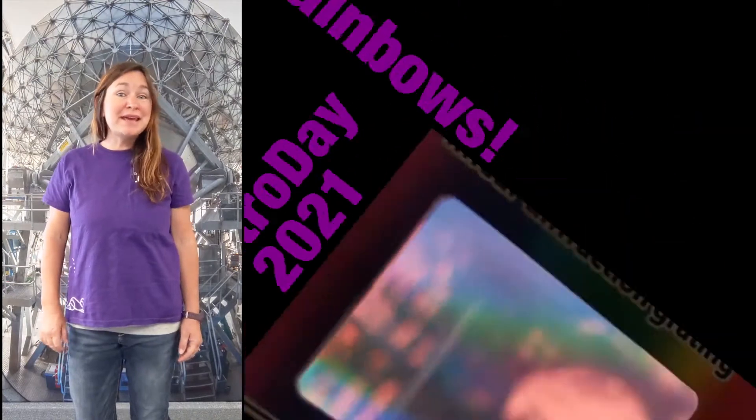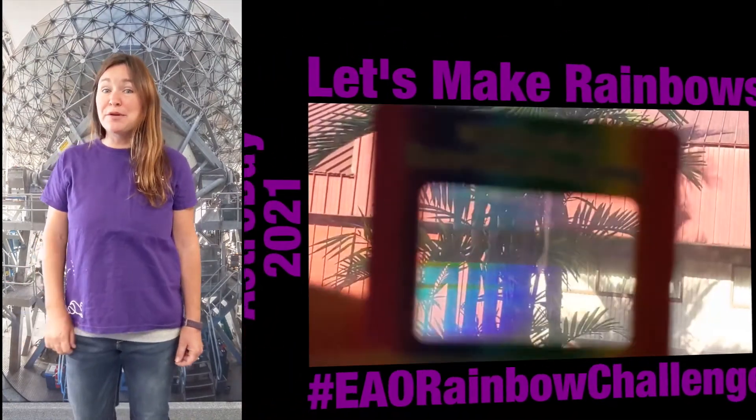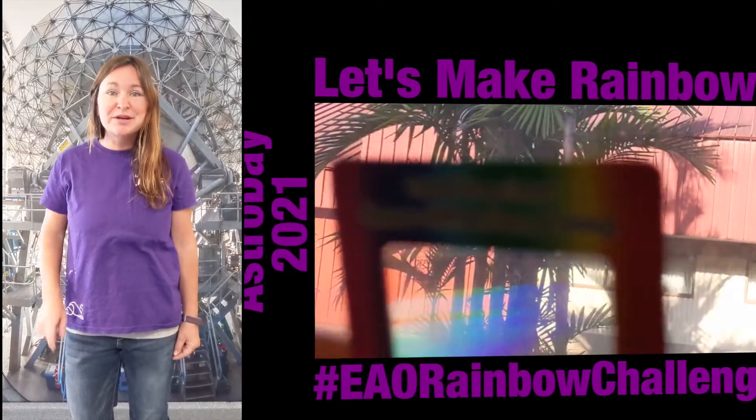Today we are going to make and study rainbows, and then I have a rainbow challenge homework assignment for you, so stay tuned.